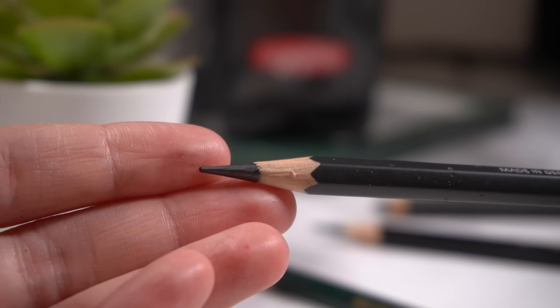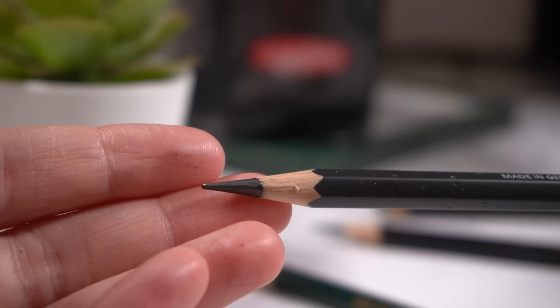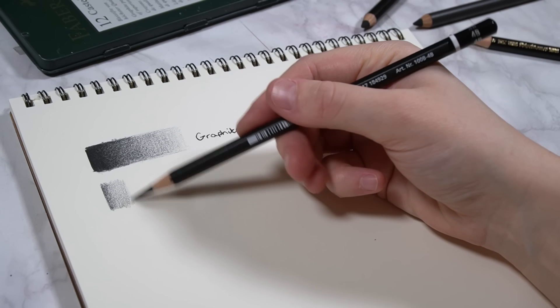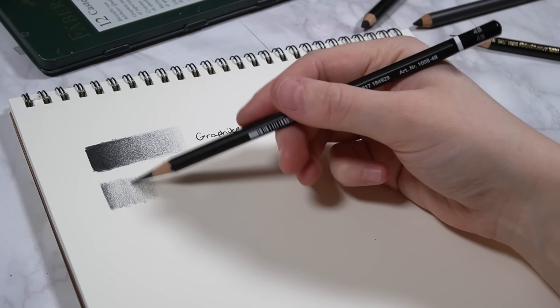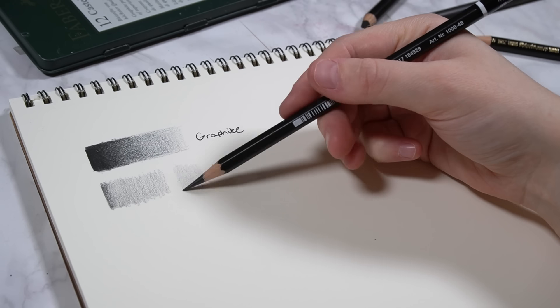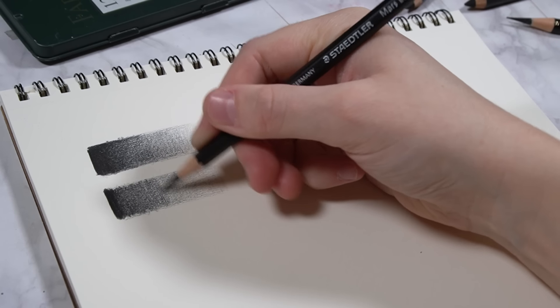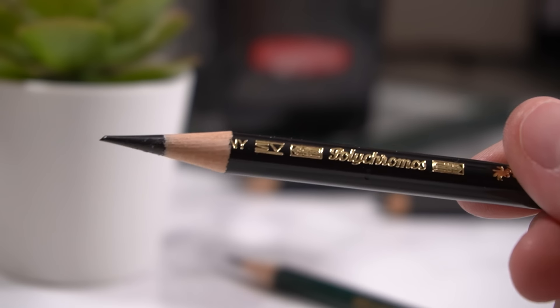Firstly is the Staedtler Mars Lumograph Black range of pencils. These are great and I've done a whole video on these pencils which you can check out using the card up above. This will allow you to get those darker areas in whilst giving you more of a matte result — they're really good for that.